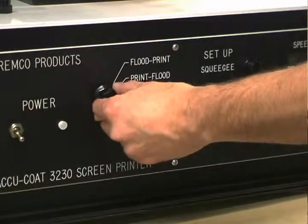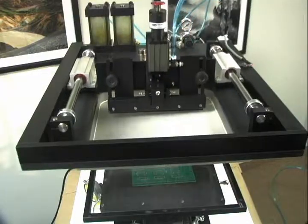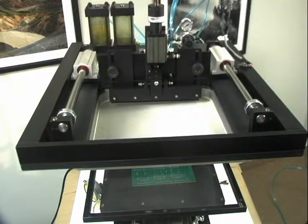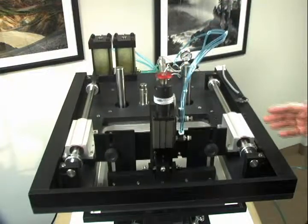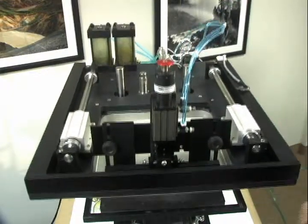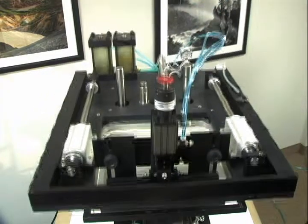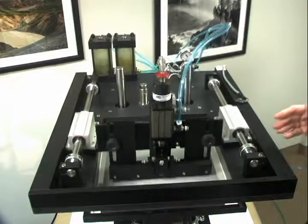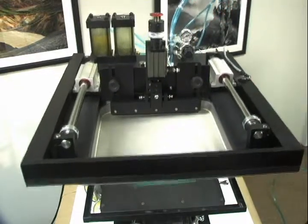The third mode is single print. When I go to the single print mode, the squeegee will move to the rear. Pressing the palm buttons will cause the squeegee to come down. It will then hop up over the paste and be prepared for the next print. When I make the next print, the squeegee will come back down utilizing captured paste, come back up, and finish the print cycle.